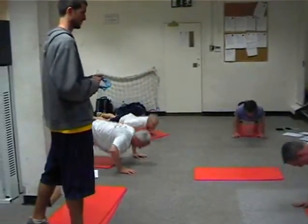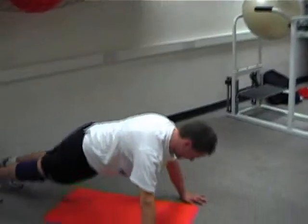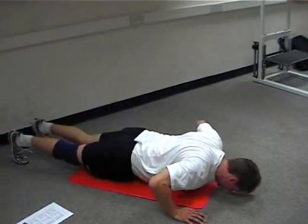Make sure your shoulder blades are coming back together. I've got 5-3... 4. We're doing 12 reps.